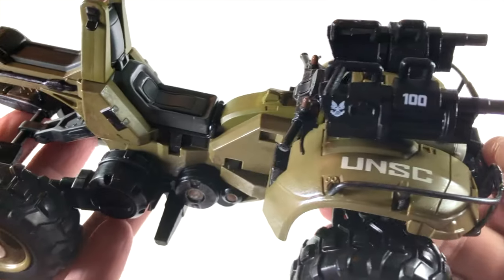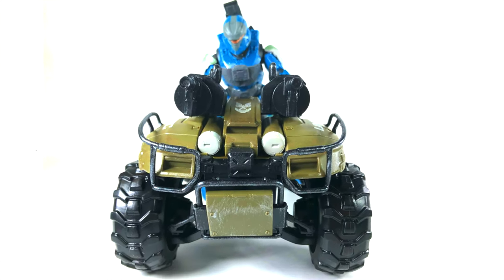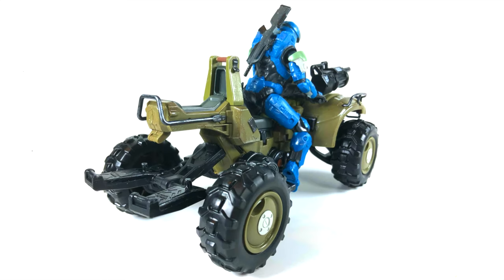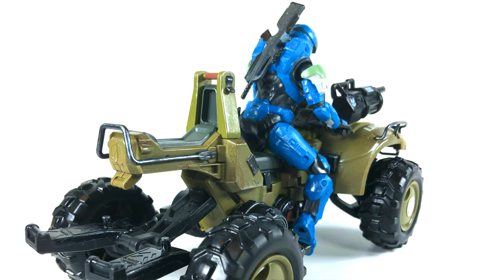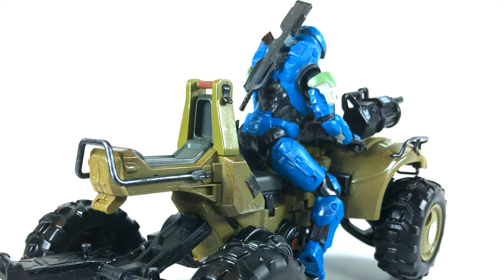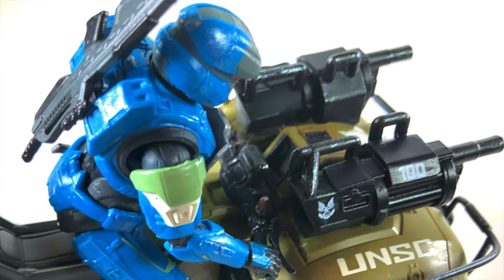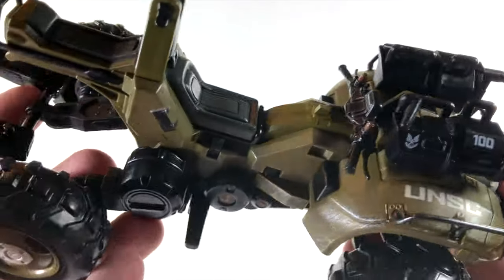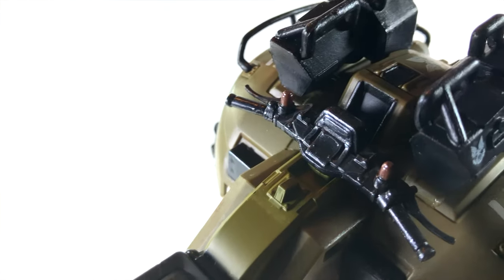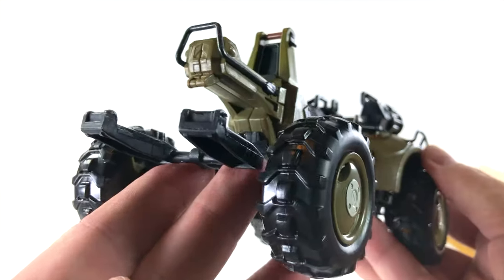The UNSC lettering is on the front, and then the different military symbols around the back and sides. We've got a red handle on the back and a few different colors. We've got brown and silver etching across the vehicle like battle damage, mud damage. It is actually really, really detailed — more detailed than the old McFarlane Mongoose. You can even see some extra paint apps on the handlebar on the back, and it's definitely designed to hold a second Spartan with footholds and everything.